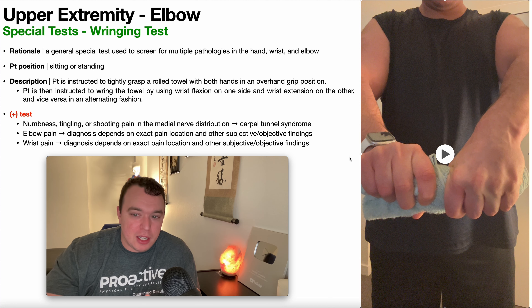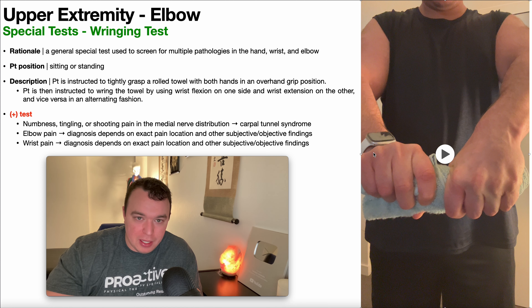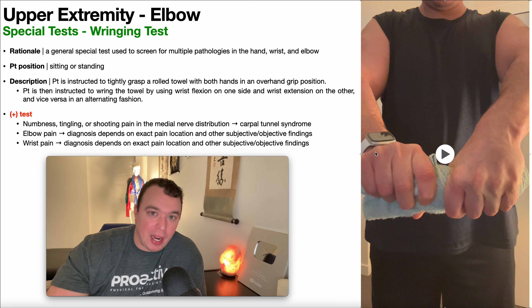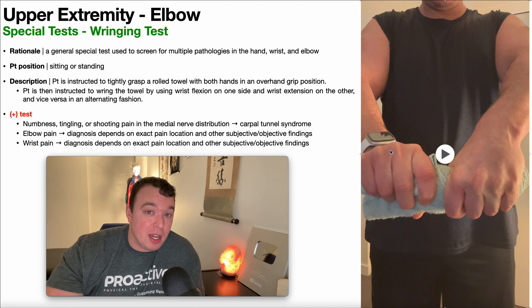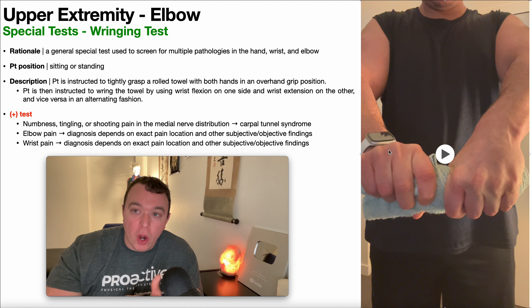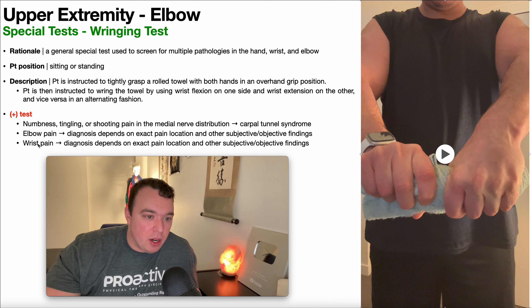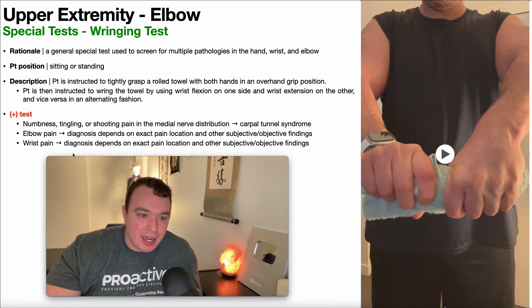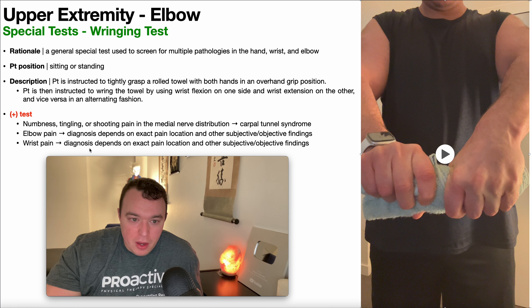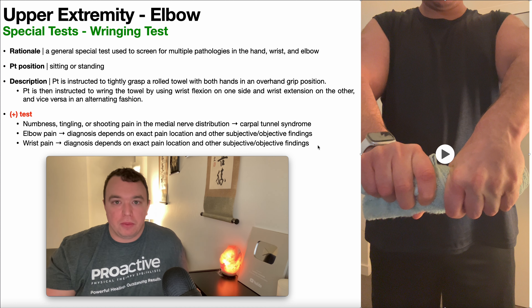Again, this test is more of a screen — it may give you a better idea of where to look. The nice thing about it is it's really easy to perform and doesn't require any special skills; you're just wringing out a towel. But you do have to pay attention to whether the wrist is going into flexion or extension, because that can guide where you go in future testing. Wrist pain is very broad here — it could reproduce wrist pain, but the diagnosis depends on the exact pain location and other subjective and objective findings.